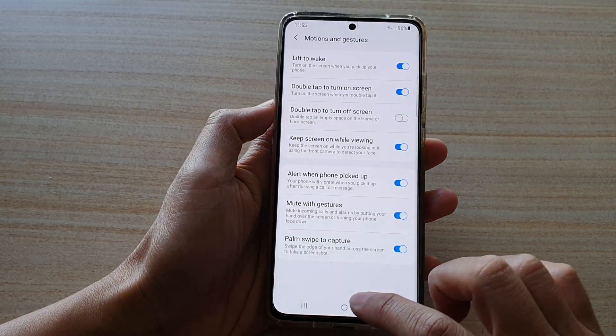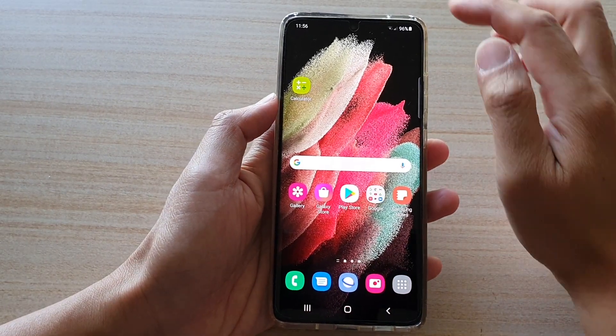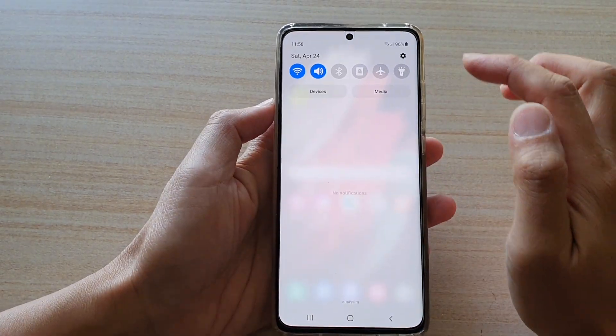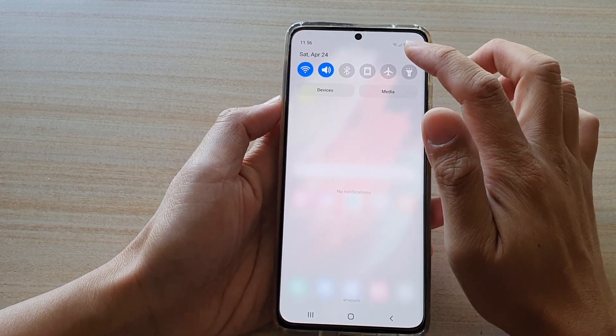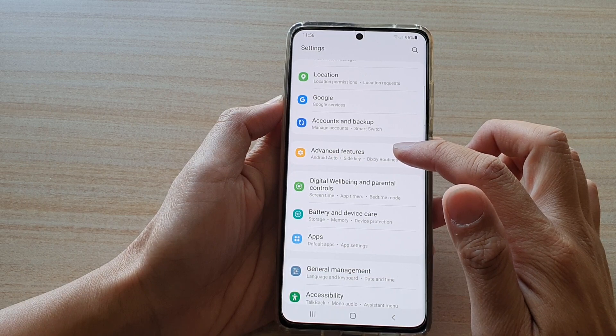So first, let's go back to your home screen by tapping on the home key at the bottom of the screen, then swipe down. Next, tap on the settings button, then we go down and tap on advanced features.